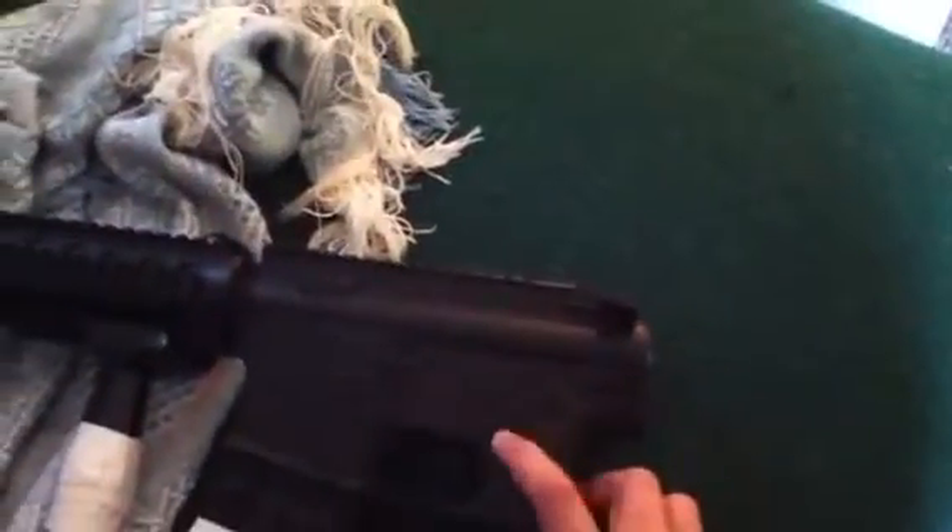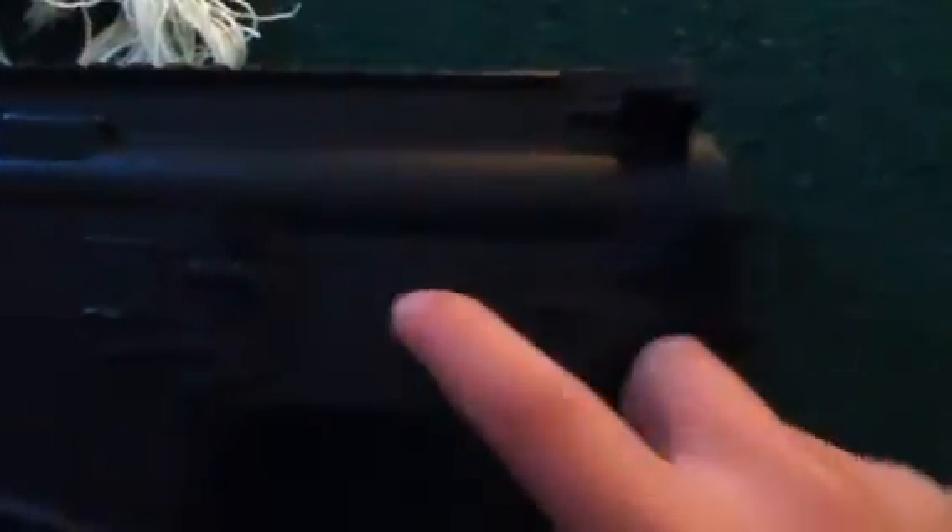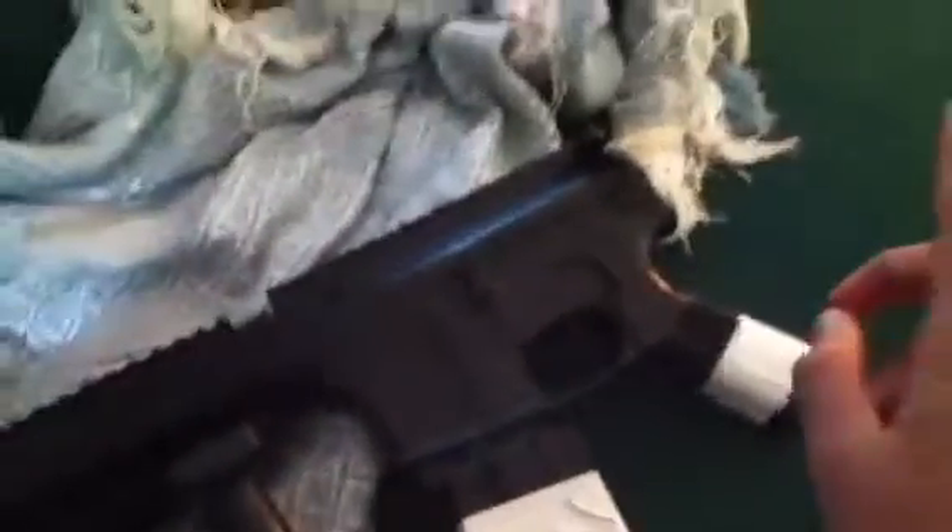Anyway, safety is here, obviously. There's semi and auto, and they each work like they're supposed to. It comes with a foregrip and one mag, and that's it.